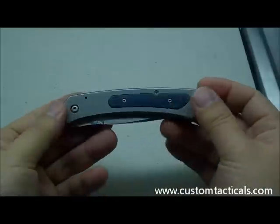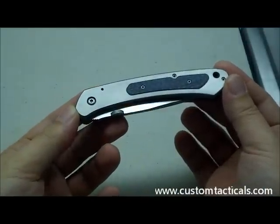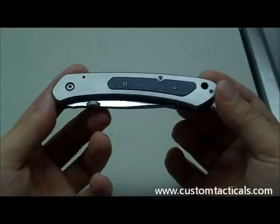Generally speaking, a very nice knife from Chris Smith, and I would definitely consider purchasing another knife from him. I hope you guys enjoy the review.